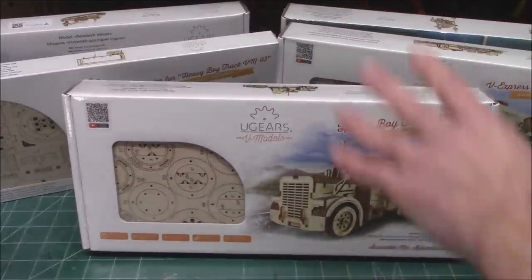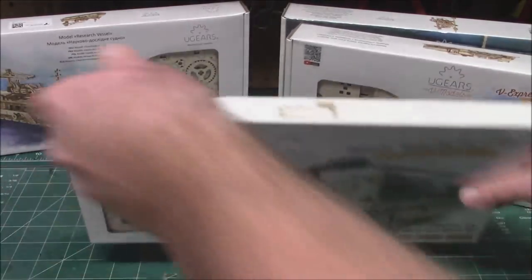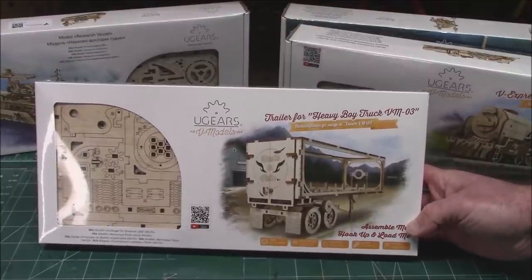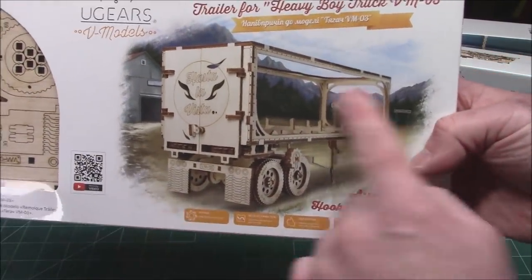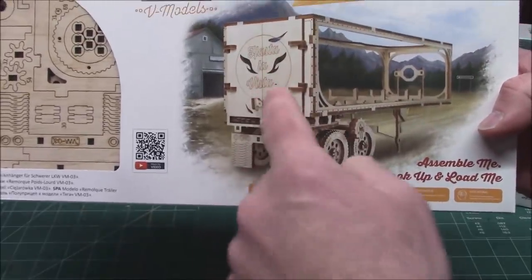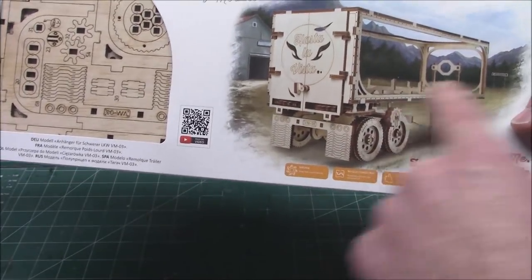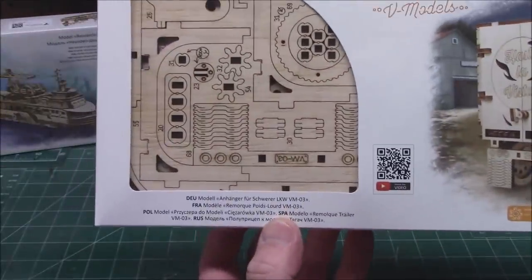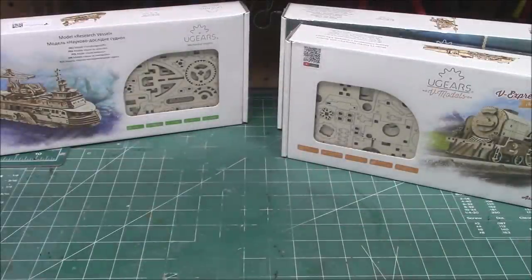I'm going to be building the Heavy Boy Truck on today's video. One I'll be building for myself later is the companion — the trailer for the Heavy Boy Truck, VM03. Look at that thing. It's a hollow trailer so you can put your items in there, even another U-Gears model. It's got mud flaps, an 'Hasta La Vista' on the back, tough guy logos, operating doors, spinning wheels, a moving bed inside with a crank wheel, and jacks to raise and lower. Check out all the laser cut parts in there.